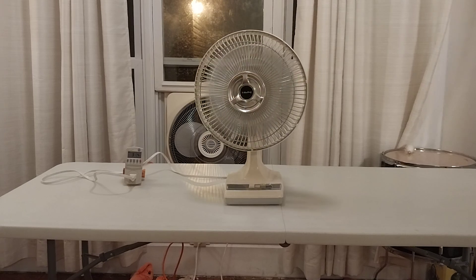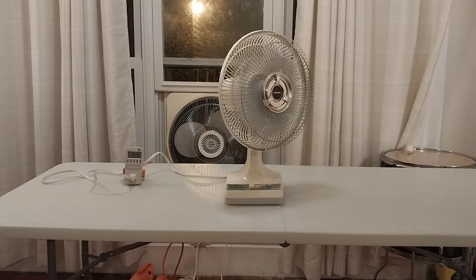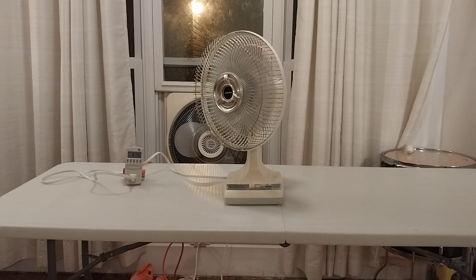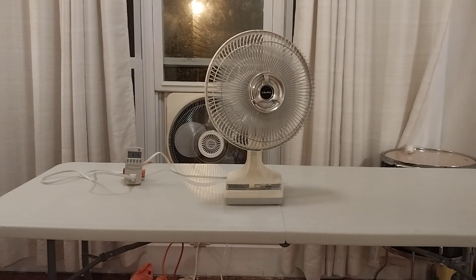I did use this fan a lot earlier this spring in this room here. I had it in the windowsill, I had it on the table, and I think I used it in the kitchen a bit too. I might actually put this in the bedroom at some point.